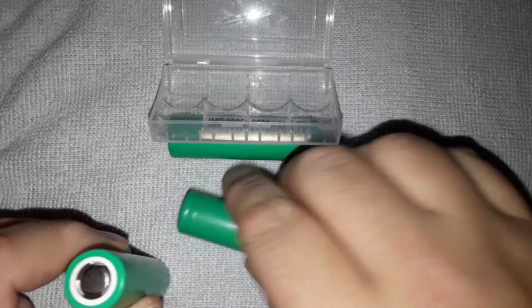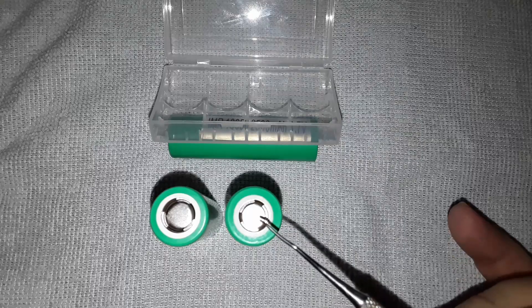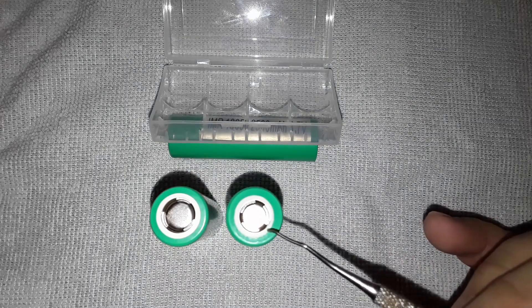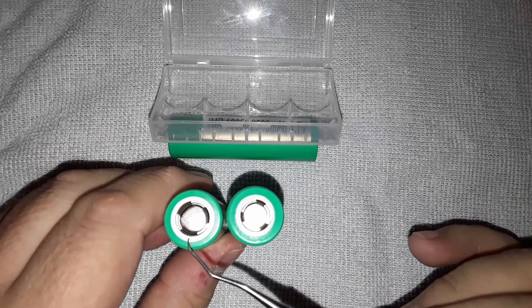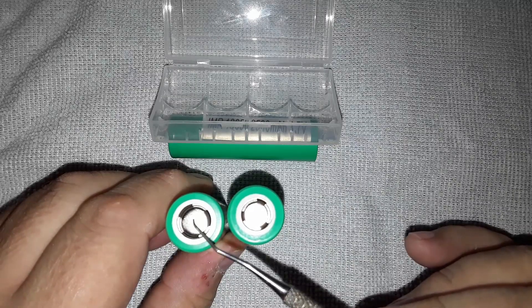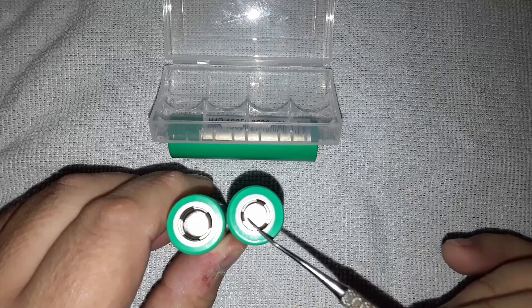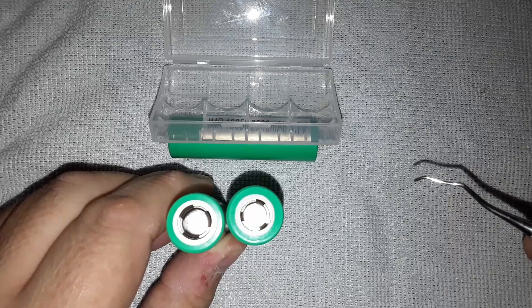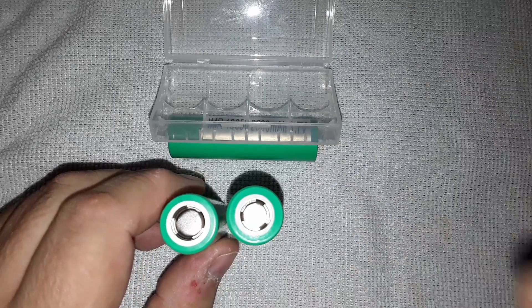One final difference: if you stand the batteries up on end and look at the air vents - this is the genuine battery here, and you can see the air vents are a certain size. Look at this battery - it's much more cheaply made, kind of just bent into shape, whereas the genuine one looks like it's been properly pressed into shape. It's kind of hard to tell the difference between these batteries if you don't really have your wits about you.